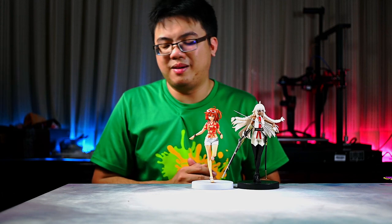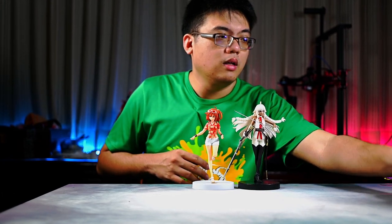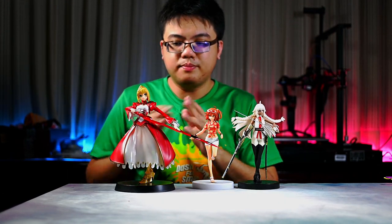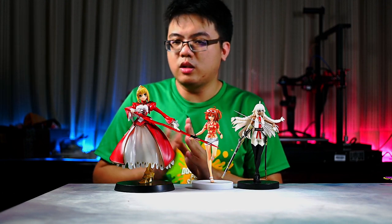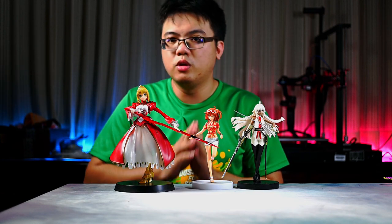For the sake of comparison, I will bring in a prize figurine by Sega. This is Nero Claudius, or Sable Extra, by Sega. And as you can see, she is huge next to these two figurines — not because Sable is huge, but because these other two figurines by Furio are small.